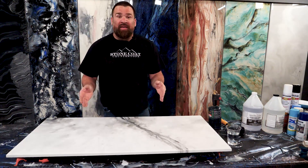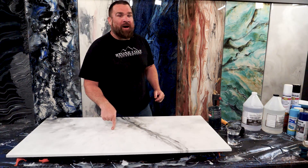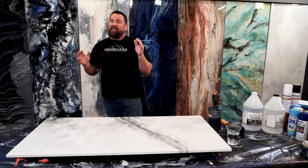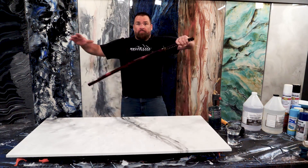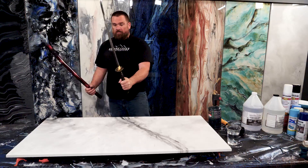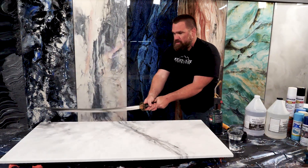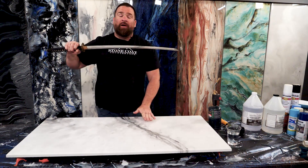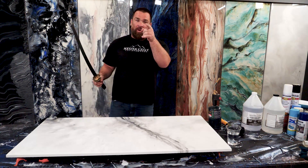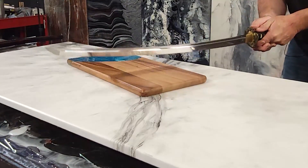We've thrown everything but the kitchen sink at this top coat and it hasn't been phased yet. Now for the ultimate cut test. Don't ever take a knife to your top coat or epoxy surface — it will cut it. Always use a cutting board.